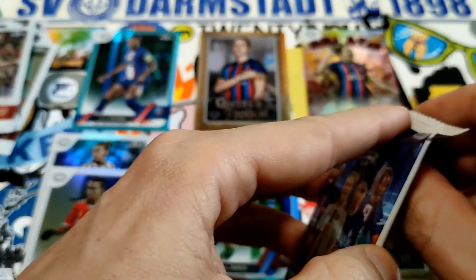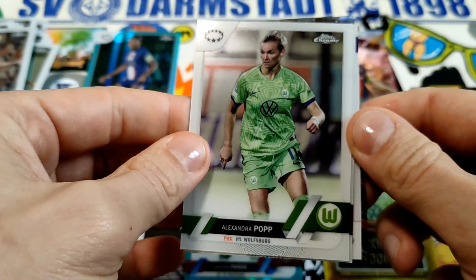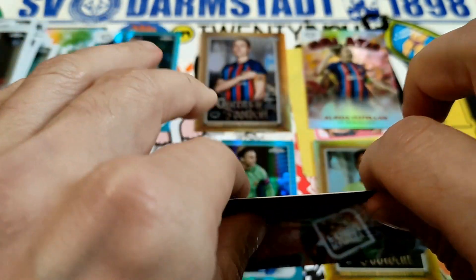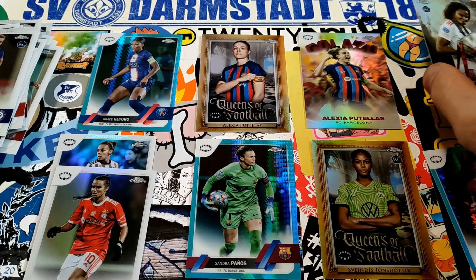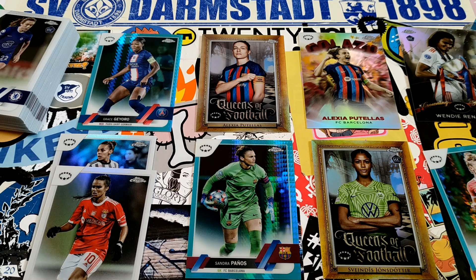Last pack — there we go. Pop voice board, very nice. Some cards sticking together but we can make it work. Randy Renard — I've had this card a bunch of times, so nothing too exciting there. That was a weak, weak box. Very weak. No numbered cards, nothing too good.